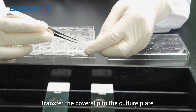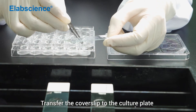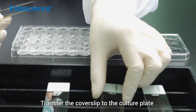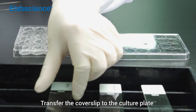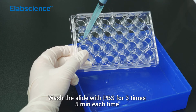Transfer the cover slip to the culture plate. Wash the slide with PBS for 3 times, 5 minutes each time.